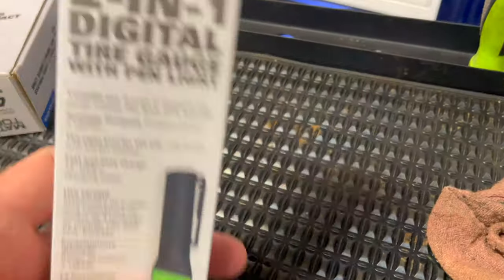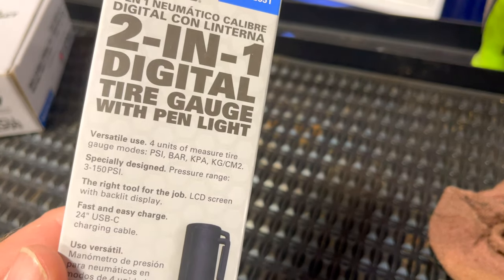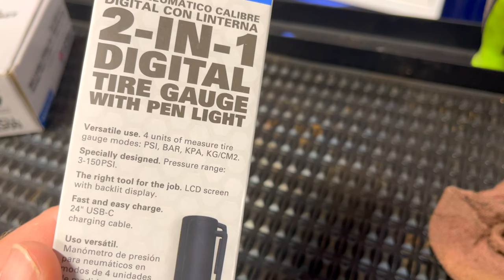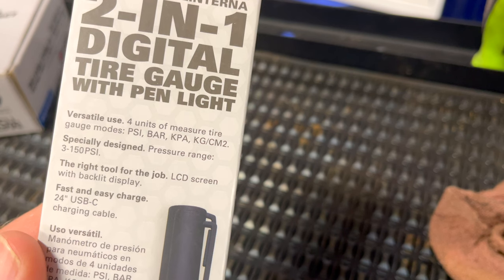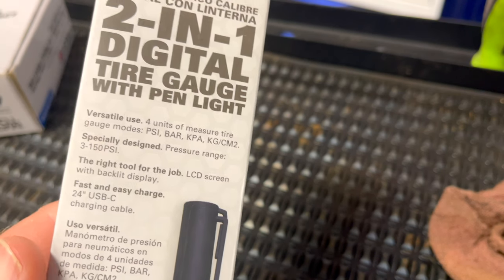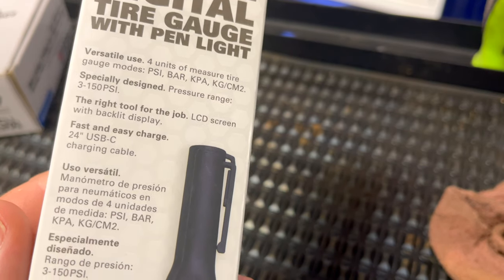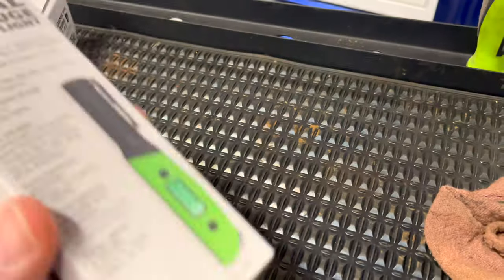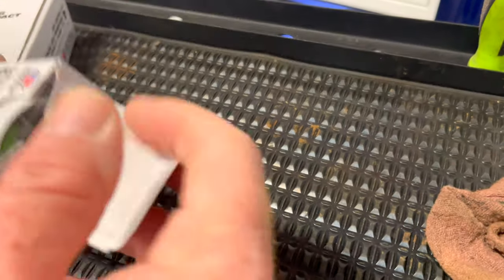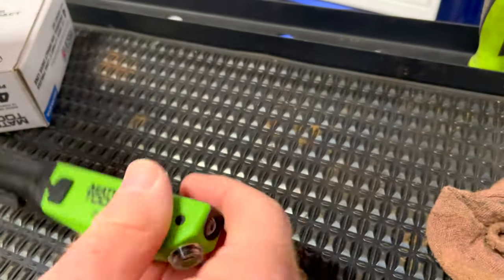So today we're going to be taking a look at this two-in-one digital tire gauge with the pin light. It has four units of measurement: PSI, bar, KPA — kilograms per cubic meter, I guess — three to 150 PSI, LCD backlit screen, USB-C charging cable. Pretty nice little rig, so we're going to give it the full look over and run through today.